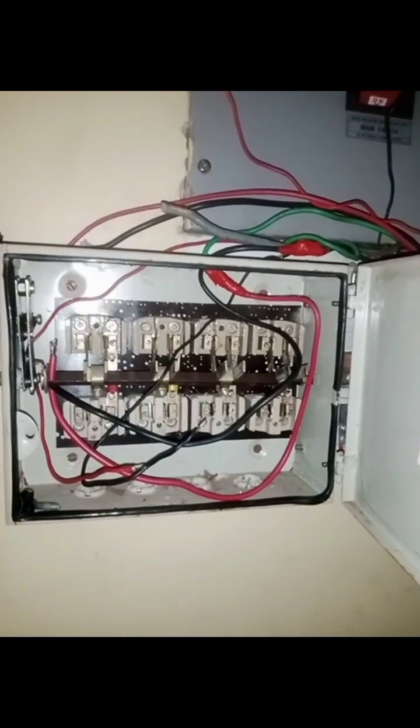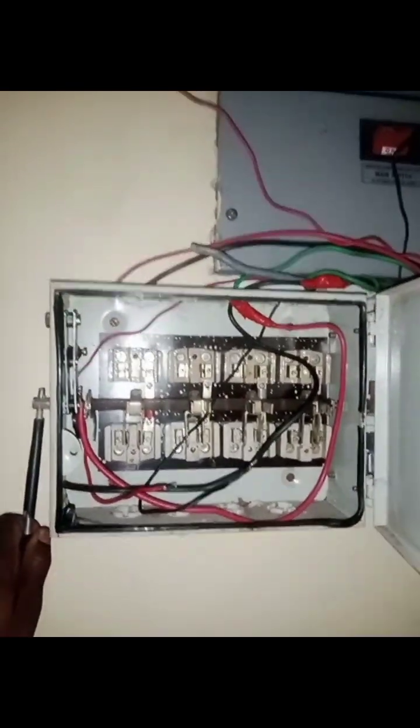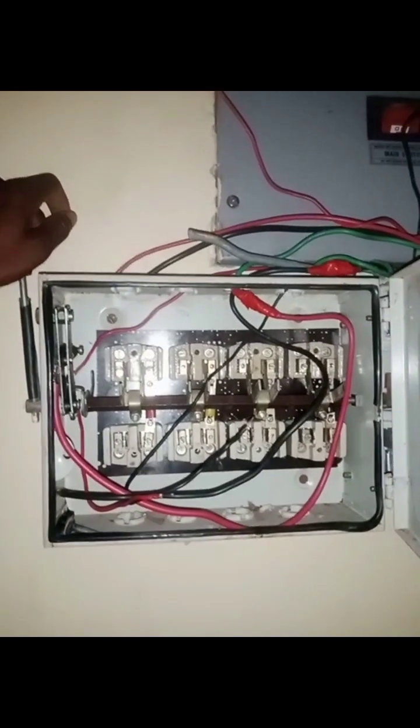This changeover is going to control the inverter. By the time we finish the connection, this lower changeover will be used for the inverter, and turning it up will be for the generator and the grid electricity. From the inverter there are two cables coming out.